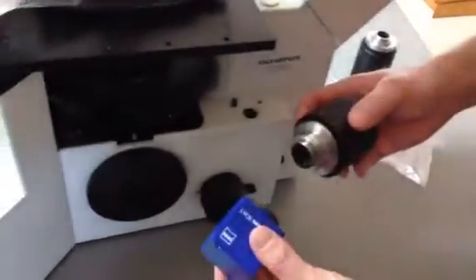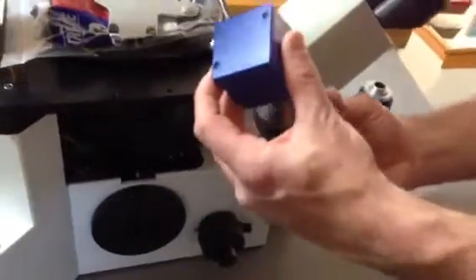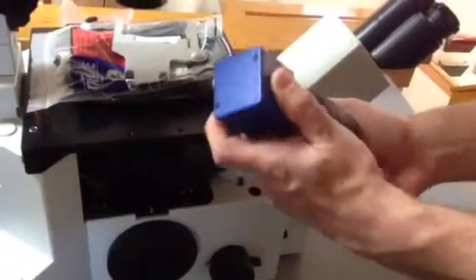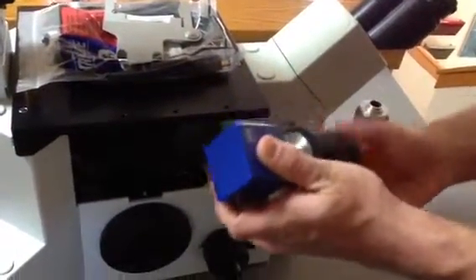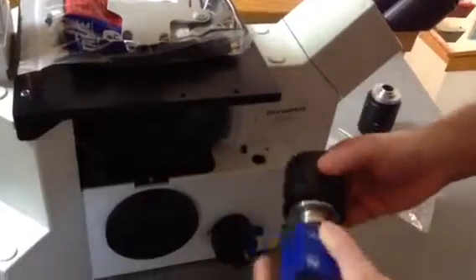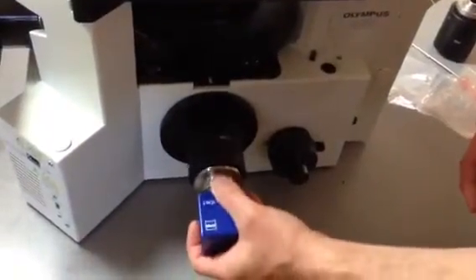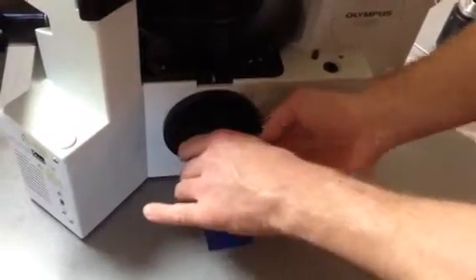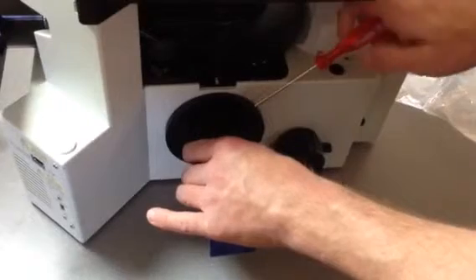This is your new adapter that you just got. You're just going to attach this to the camera — it's just a thread, so do it vertically. Thread it into place. It just slides right on that dovetail and pushes right in there. No alignment needed. Then tighten back up with the same hole and same wrench you used before.